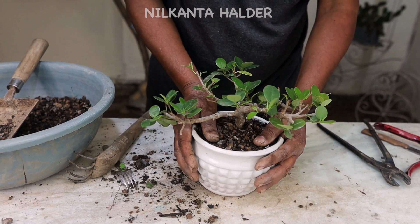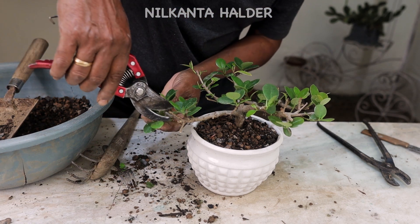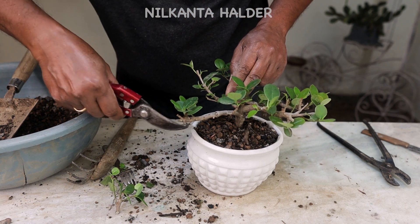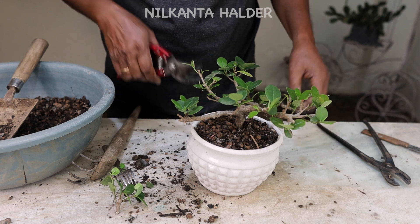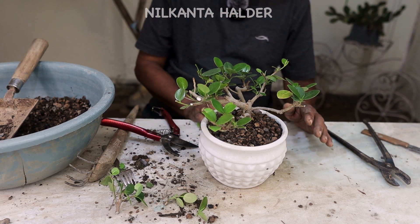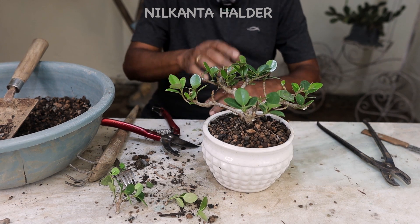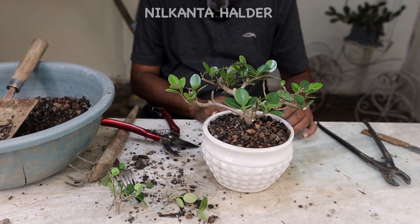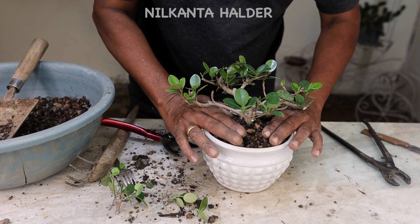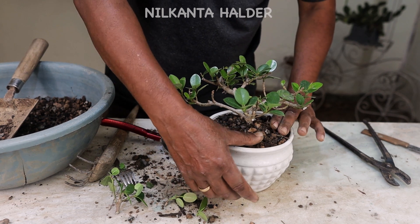This branch is a small branch of the branch. This is the root of the root. The root will grow and grow. The root will grow through in the root and grow in a more healthy way.